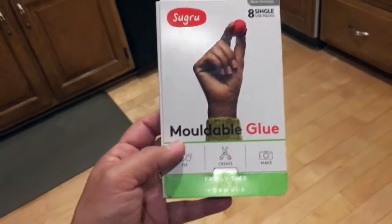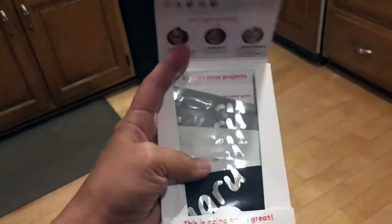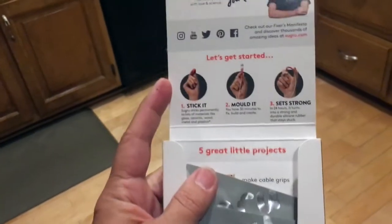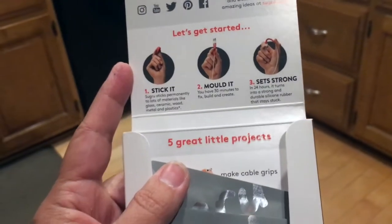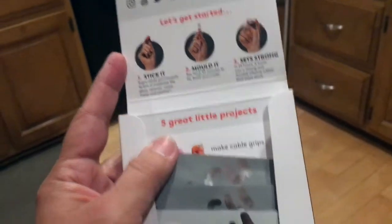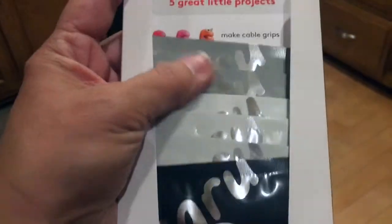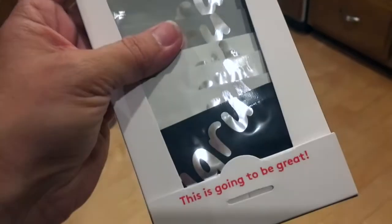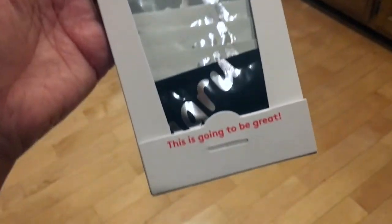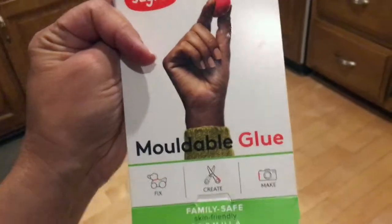Sugru is this moldable glue — very cool. You just open up the pouch, it's ready to go. It shows you what to do. You mold it and let it sit for 24 hours, and it sets strong like a rubber plastic. This package has a couple of different colors: gray, white, and black. I'm going to give it a try — a little nervous!